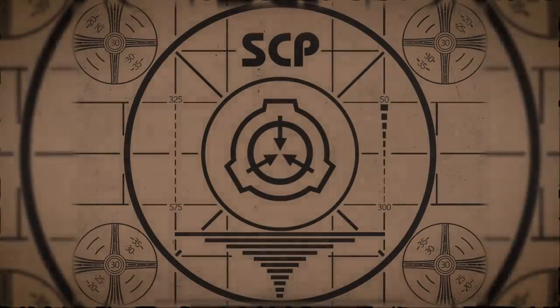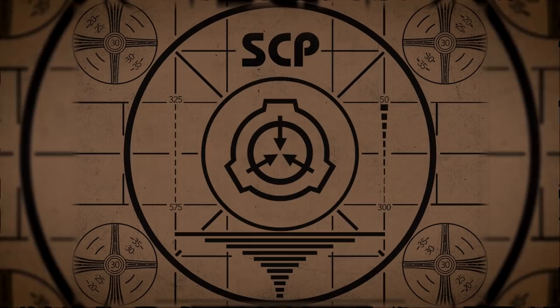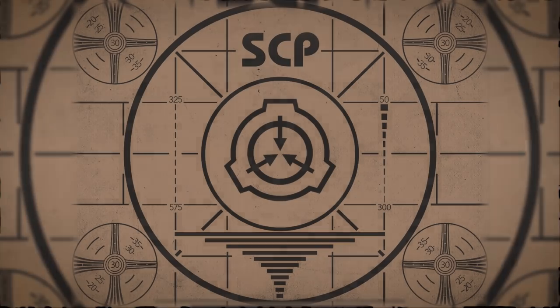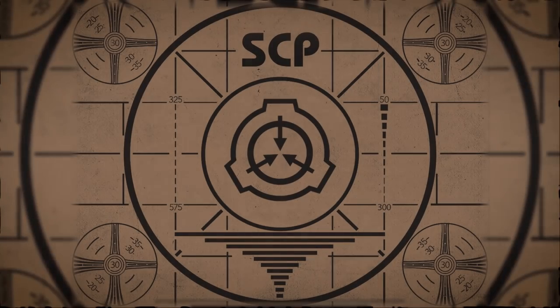Lesson complete. If you missed the previous orientation, go watch SCP-008 — Zombie Plague — right now. Or for the complete course, watch this playlist.